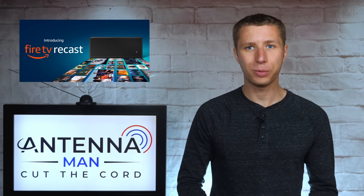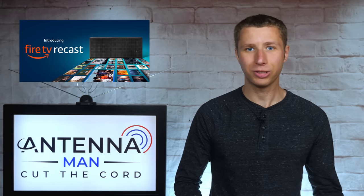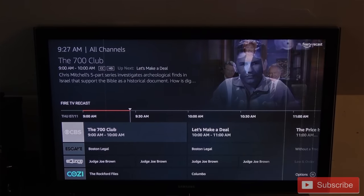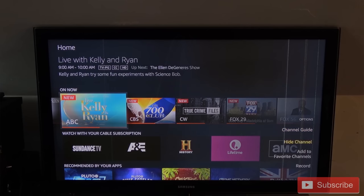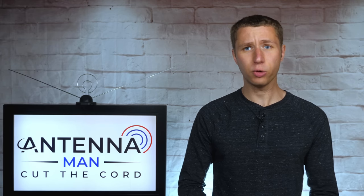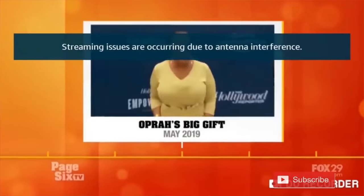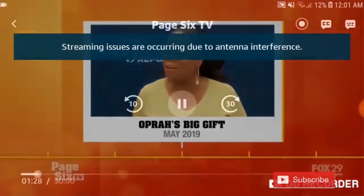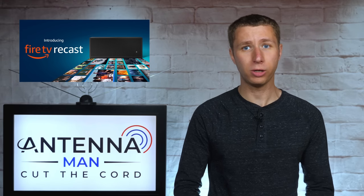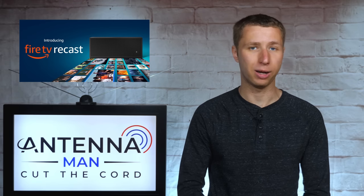The last wireless tuner I'm going to talk about is the Amazon Fire TV Recast. This unit is made by Amazon and integrates over-the-air channels from an antenna directly onto a Fire Stick or Fire TV. No subscription is required for recordings and it does come with a built-in hard drive. The only issue is that an annoying weak or no-signal message can sometimes come up even if there is no channel breakup on a particular station. Amazon refuses to fix this bug, so I would only recommend this tuner if you're in a strong signal area and don't ever experience breakup on your channels.